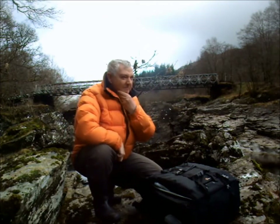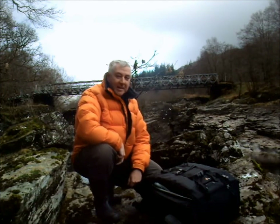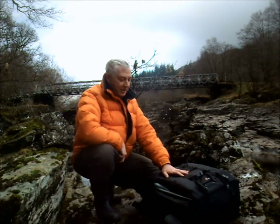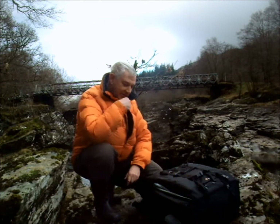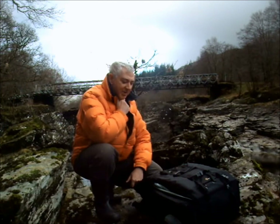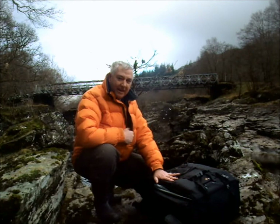Hi there. Sometimes as photographers, we ask what we actually carry in our bags. I've just taken delivery of this new Lowepro 650 Pro Trek AW. I've got it to use in Australia, so I had it delivered to my mother-in-law's in Scotland. I've been using it now for the past few weeks, and it's fantastic. It's got all my gear in it.